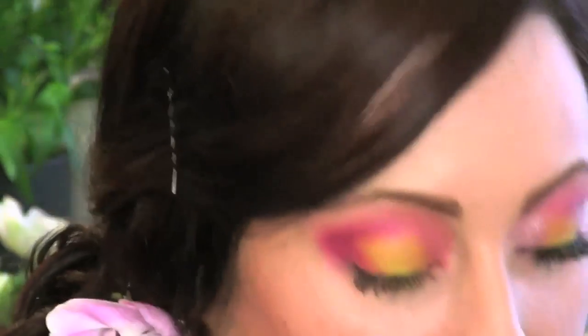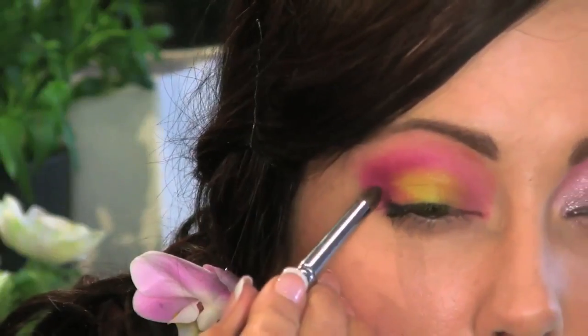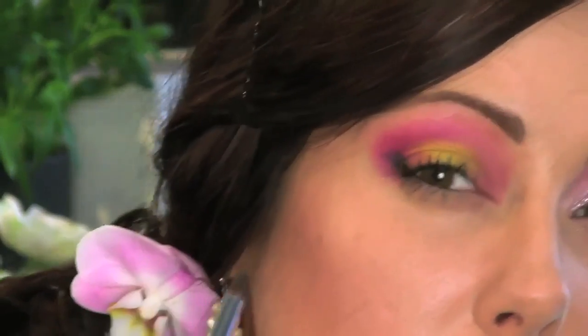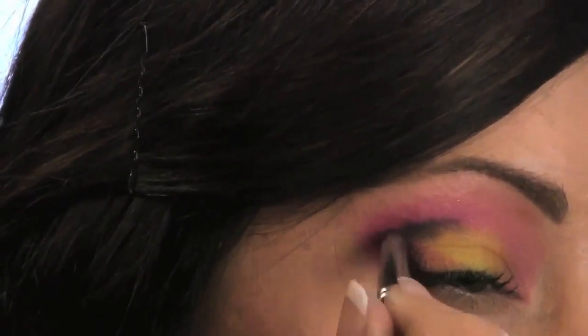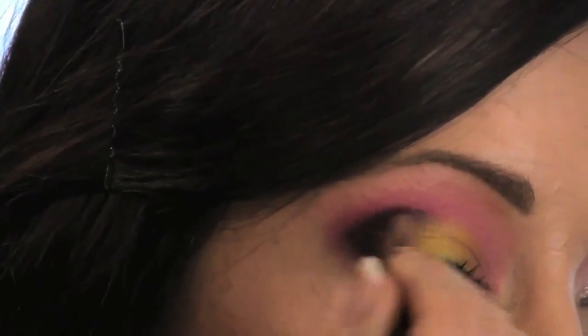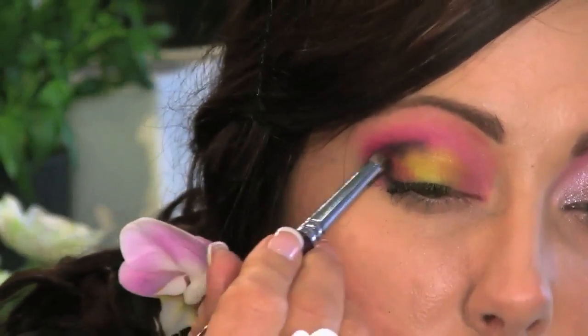For some added dimension, I'm going to take the outer V brush — it's kind of like a pencil brush, a little bit bigger — and go in with this really dark gray color. Don't pick up too much; you just want a little accent of darkness. Create a line and then come up into the crease just a little bit, wipe off the brush, and blend it out. Then go back in with the same brush and the pink color, going on top of it to soften that dark line.